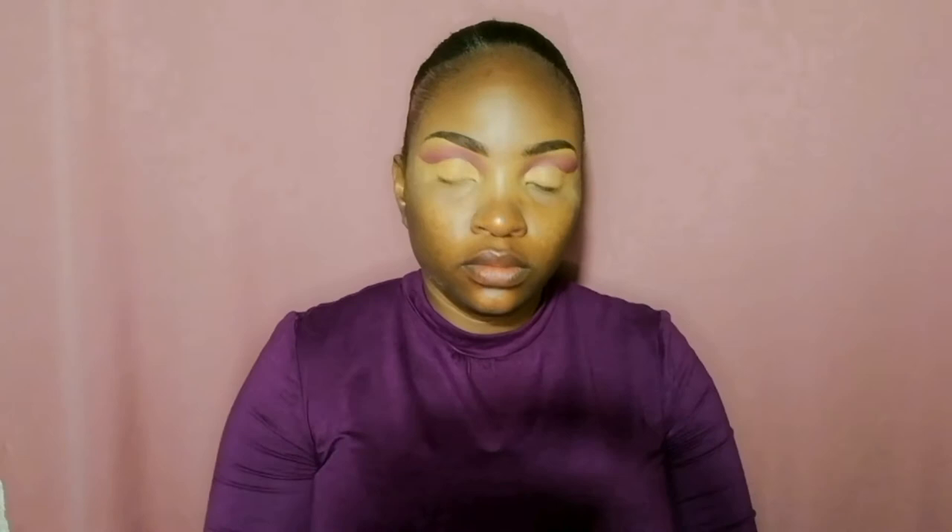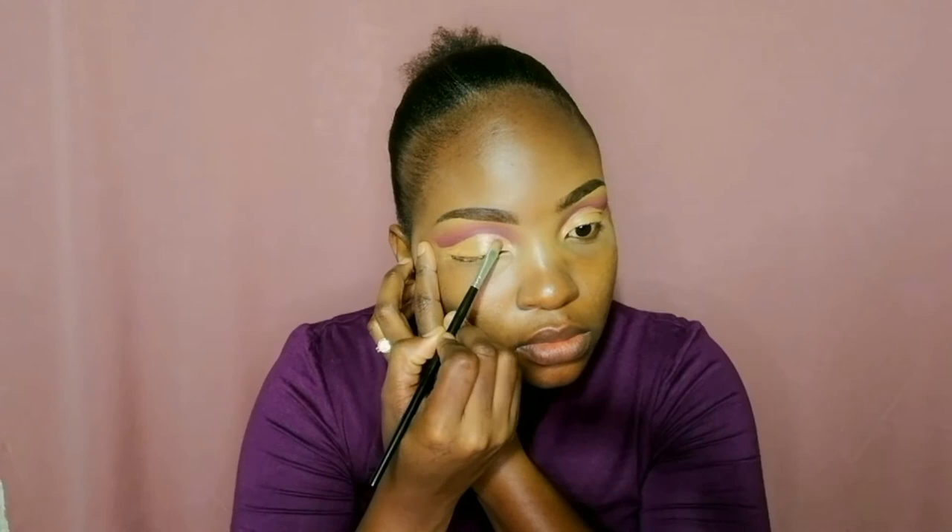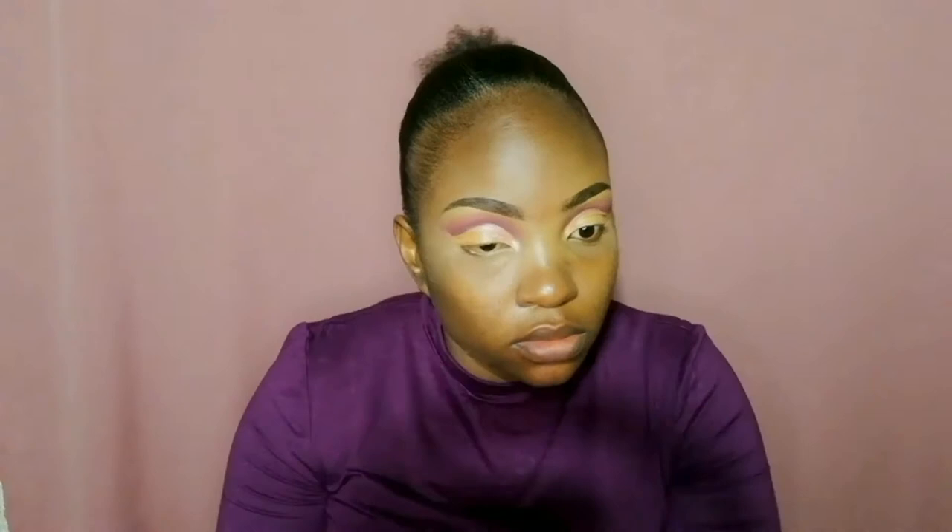I'm going to use my setting spray to spray my flat brush so that my shimmer comes out more pigmented on my eyelids. Then I apply that on my eyelids and pack it in. It is not that pigmented so I really have to take time packing it in so that it will show on my eyelids.